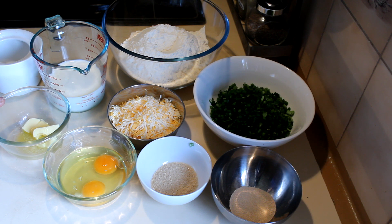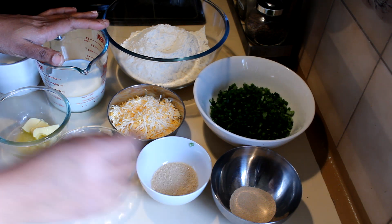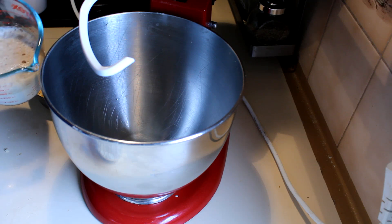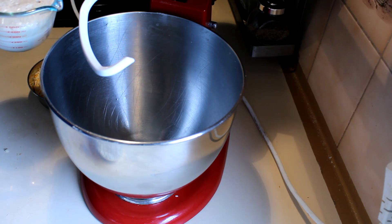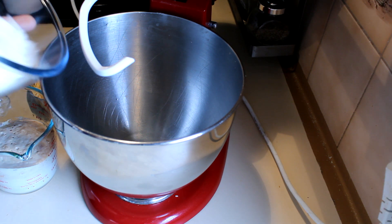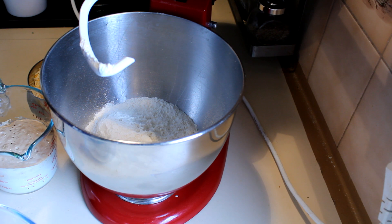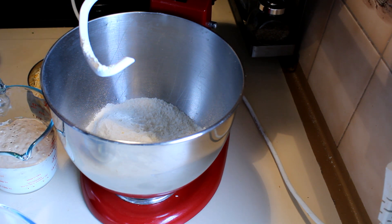I'm going to add warm milk into the yeast with sugar. I've added the yeast and the sugar into the warm milk and it is ready now. I'm going to add the flour into the mixing bowl and then add the butter.